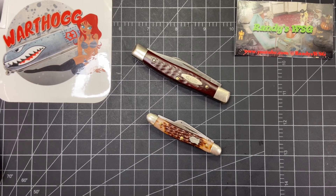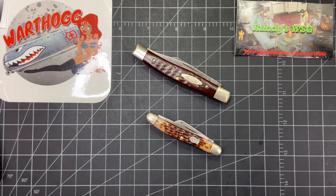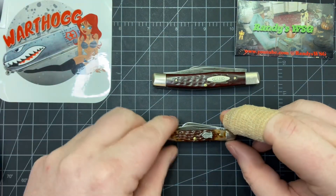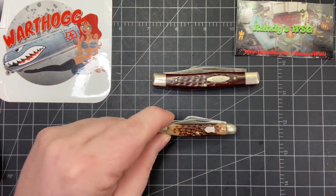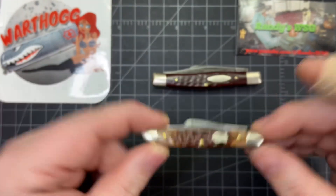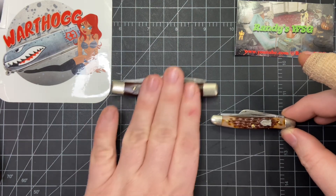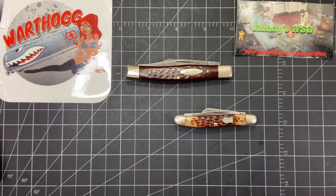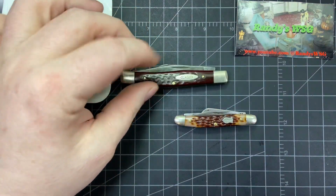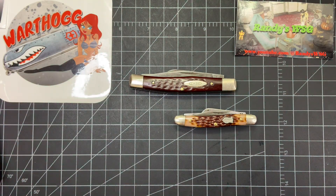Hey everybody, I got another Way Back Wednesday — it's an open tag started by Warthog Rick, and he's got a phenomenal collection, so please go check him out and give him a sub. I was at the thrift store the other day and they know I like knives, so they told me they got a couple knives. I could tell one was a Case just by looking at it, but it had a big price tag over it so I didn't know exactly what it was — I just knew it was a slip joint. They were a buck fifty each and I said yes. Go check out your thrift shops — they have lots of great stuff and great deals.